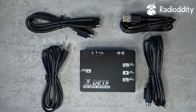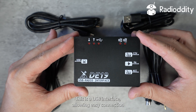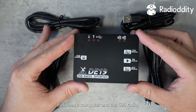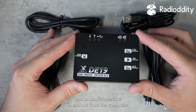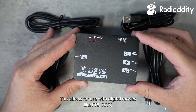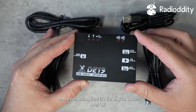The DE19 is also another great accessory that you can purchase for the G90. This is a USB interface allowing easy connection between a computer and the G90 radio. The DE19 provides serial CAT control and an audio interface in and out from the computer, allowing for use with digital modes like FT8, SSTV, and even digital voice over HF.